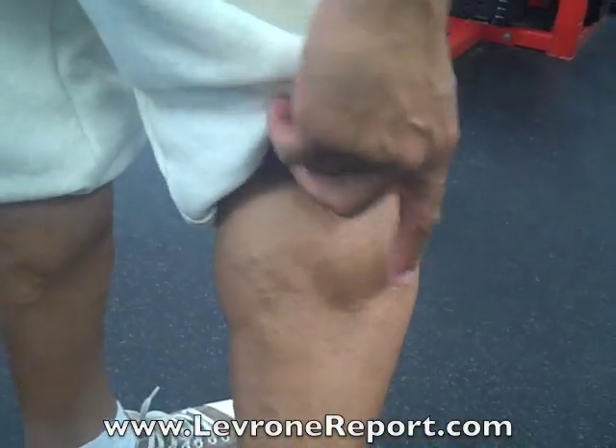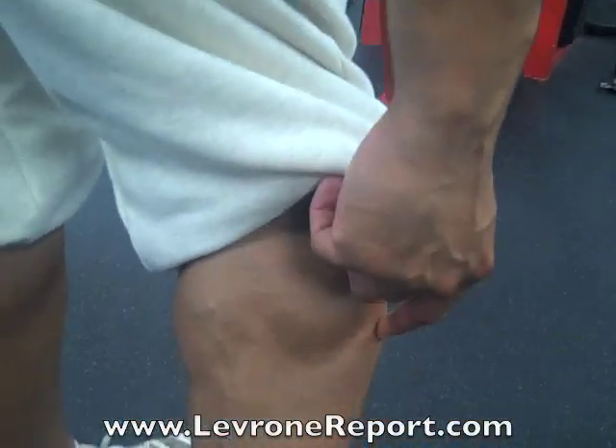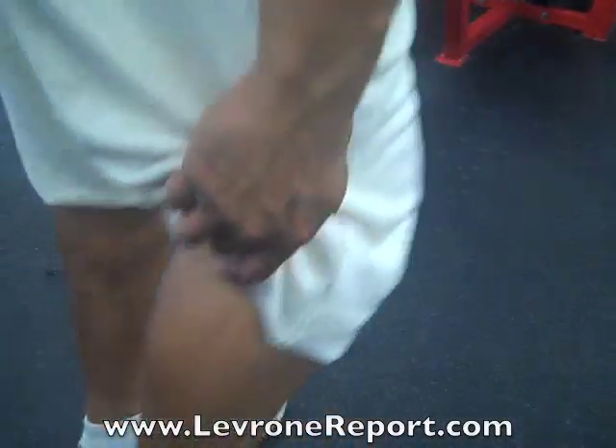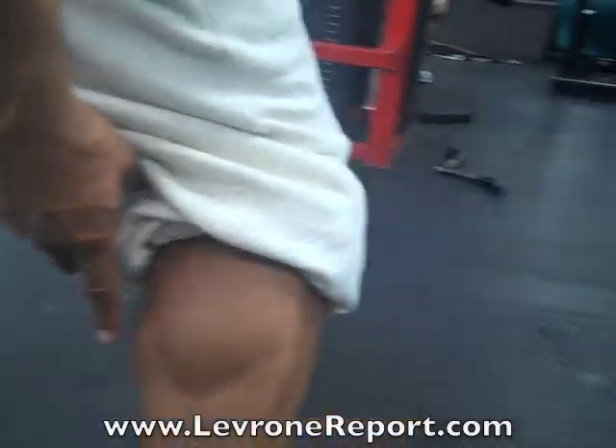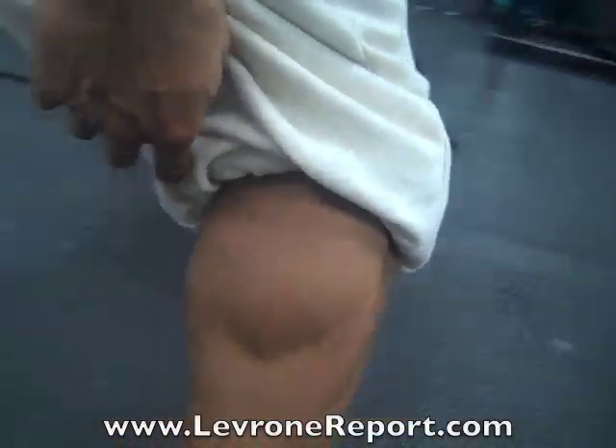When I go straight, it hits the middle — the diamond. When I turn my toes in, it's going to hit more on the outside. When I turn my toes out, it's going to hit more on the inside. So three different positions — four sets of six to eight.